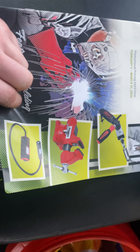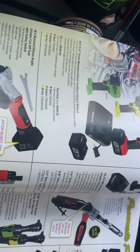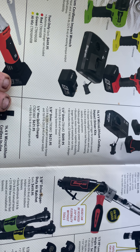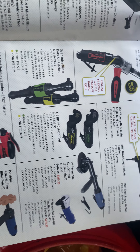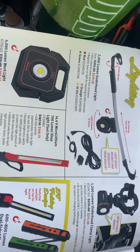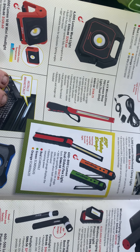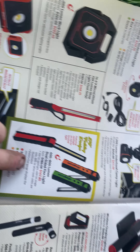Some of the stuff they got on the front — just gonna kind of pan over it for you guys. Of course, lights. A couple lights I'm looking at and thinking of getting is the dual-sided light. I think that'd be nice and handy.